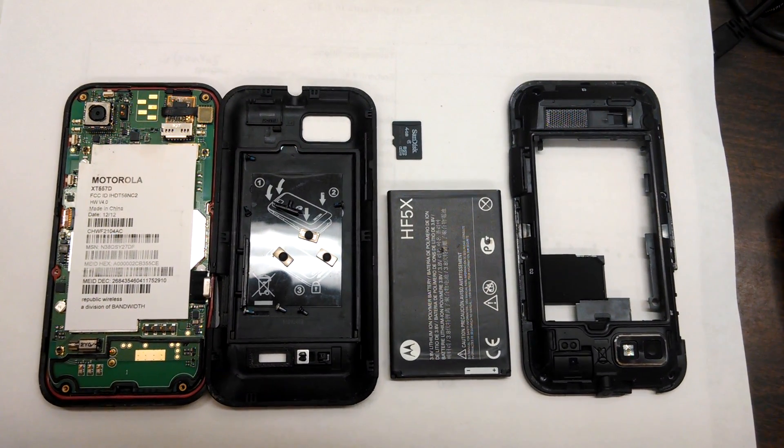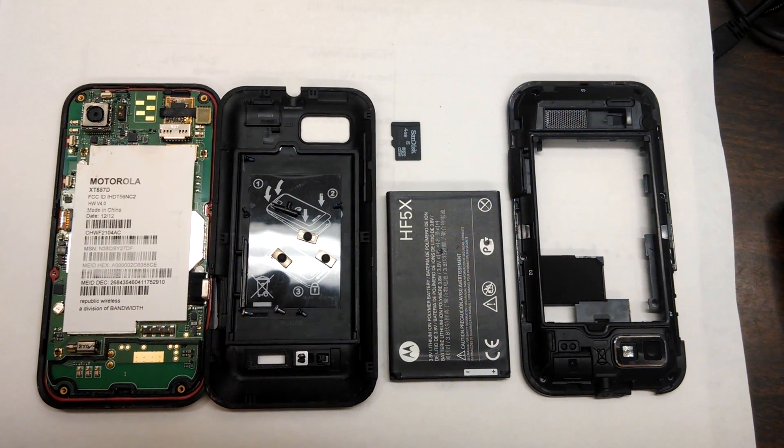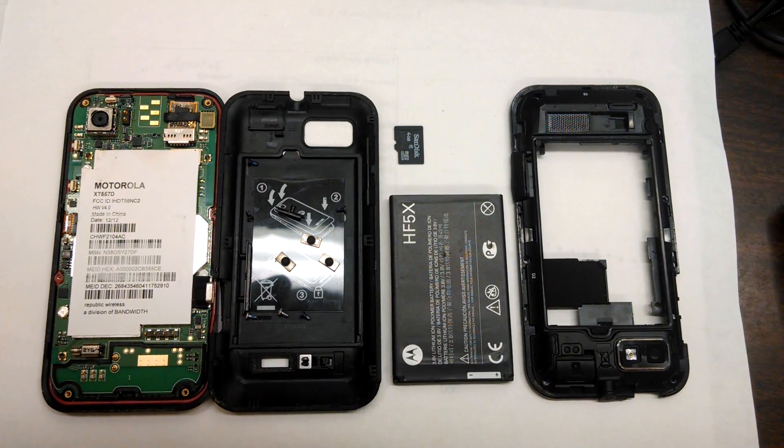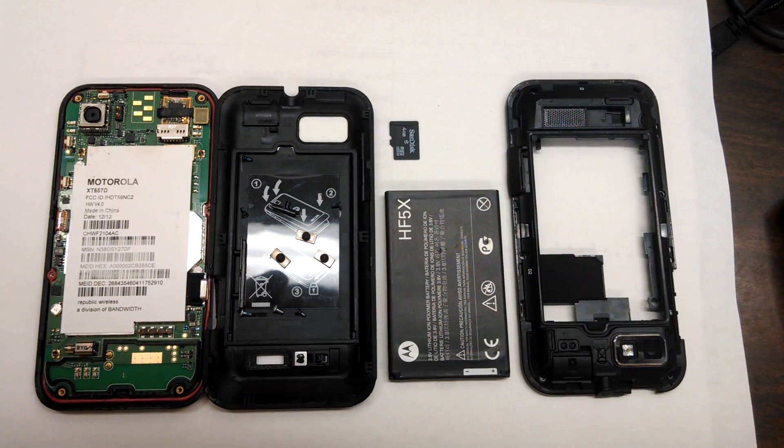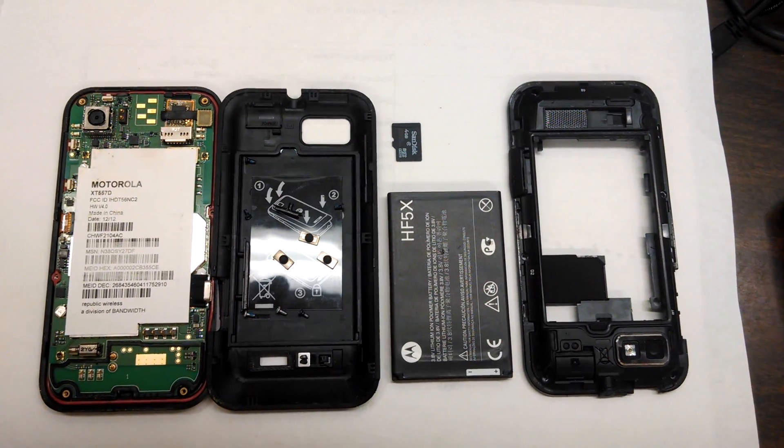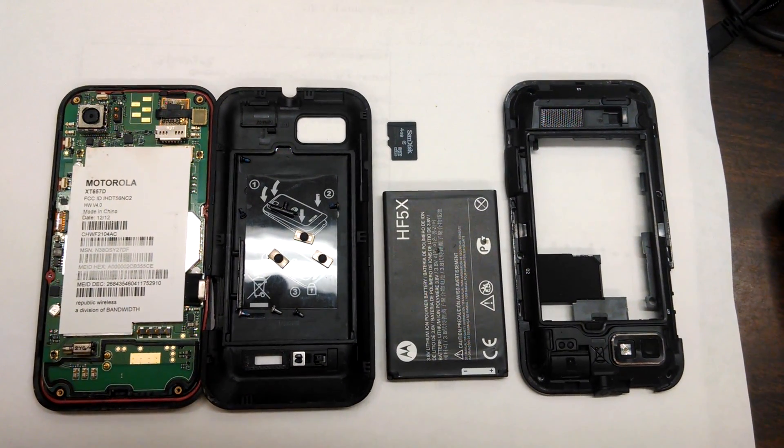Here's essentially my Defy XT. I've taken it apart. From right to left, you can see the outer shell that has the lens for the camera and the flash. You can see the battery and SD card. You can see the very back protective plate. Then you can see the bulk of the phone — that's what we're really interested in.